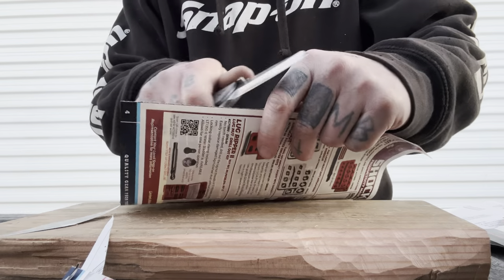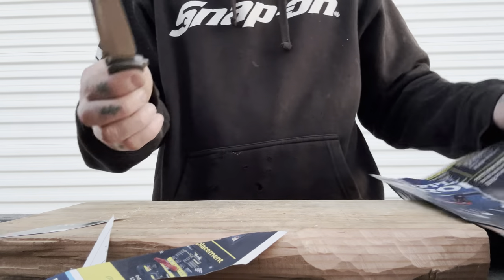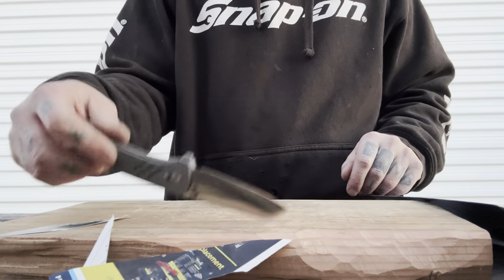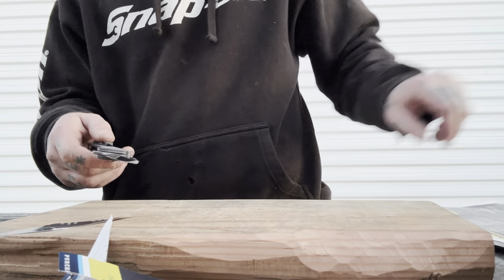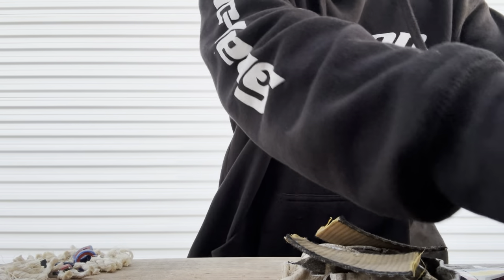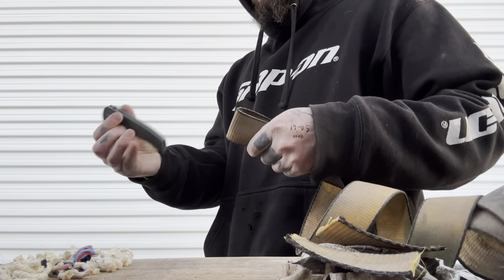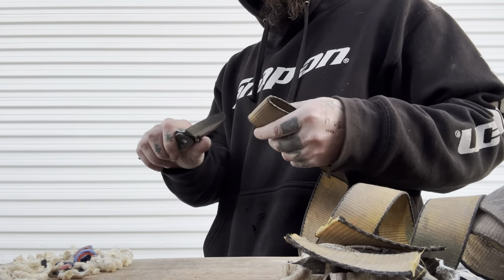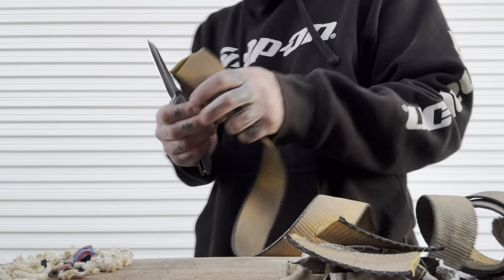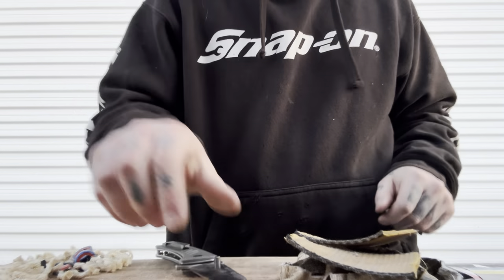The stropping definitely got this into nice cutting shape once again — pretty much just as sharp as it was when we started. That's good. Let's do a quick spine whack. Now let's go back to the strap, just to see if we can make it all the way through with a freshly stropped edge. Yeah, definitely better — not all the way through, but significantly farther. So that's nice.